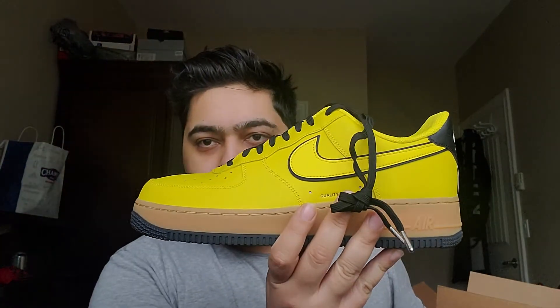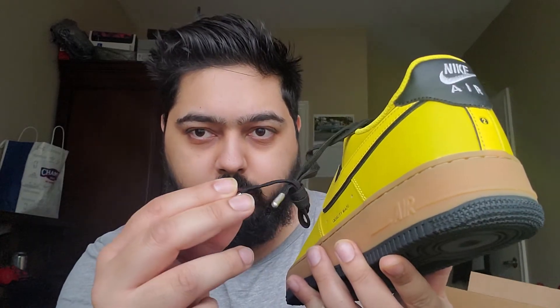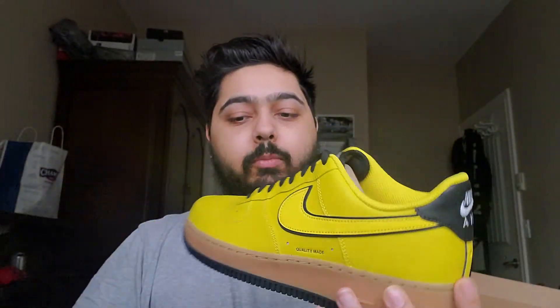It comes in the black and silver Air Force One box. These don't come with your regular Air Force One laces — they have weighted laces with steel or metal tips. They also have cork insoles, which is the first time I've ever had a pair of Air Force Ones in hand with cork insoles. I know Nike has made them in the past, but I've never owned a pair with cork ones.